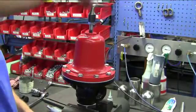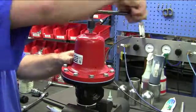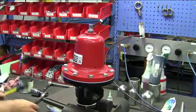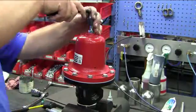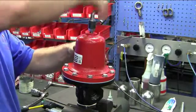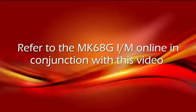Run the adjusting screw in until you feel resistance from the range spring. Take your rubber mallet and tap on the body until it's tight. Now you can back off your range spring a little bit, and you have now rebuilt the Mark 68G.